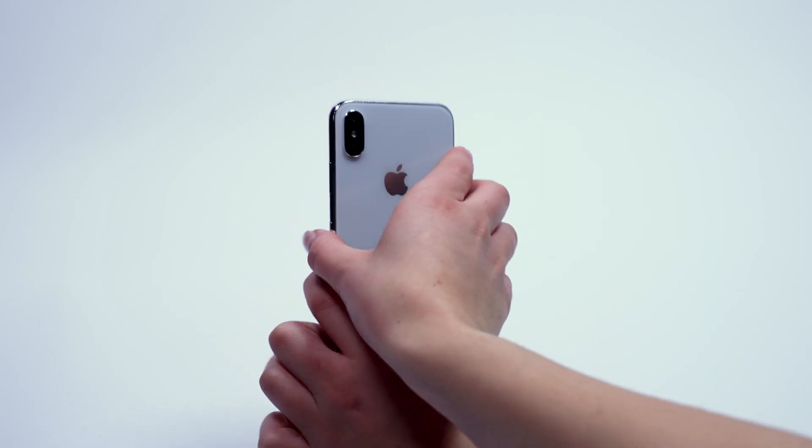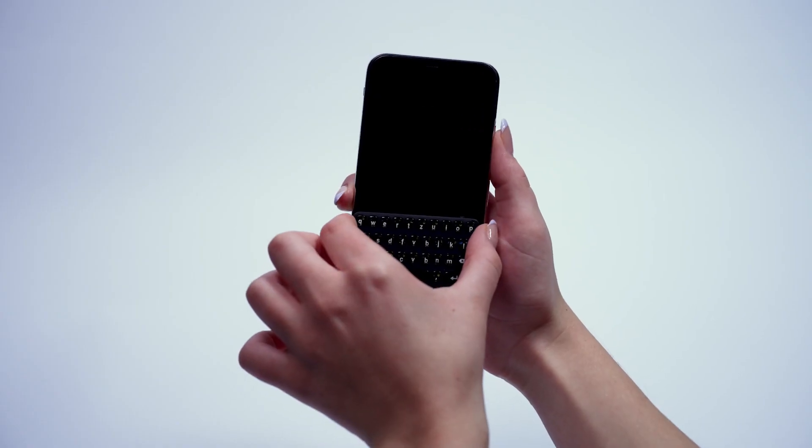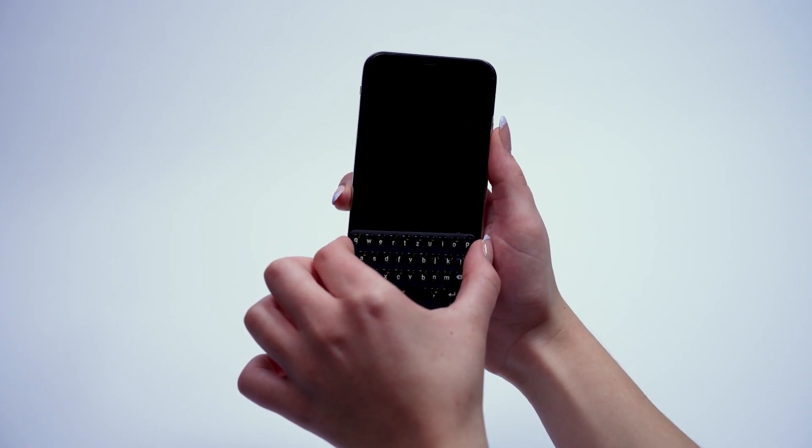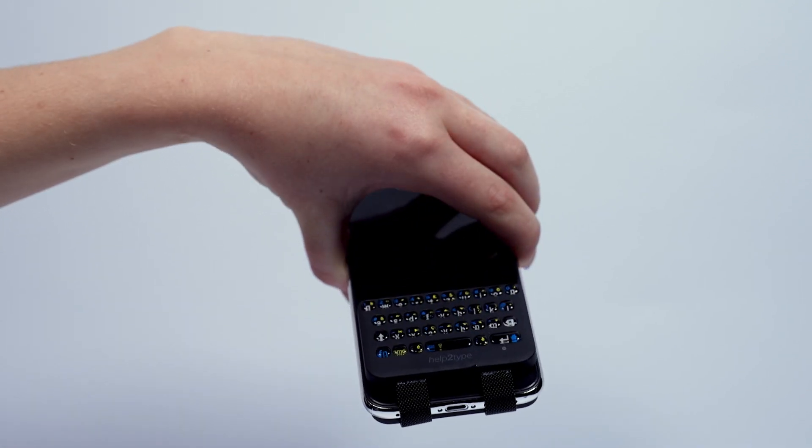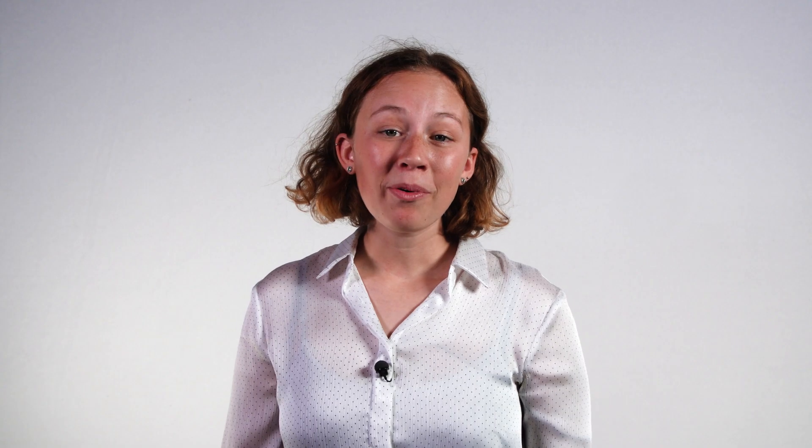Position the keyboard according to your needs with the rubber facing down on the screen. Fold the plexiglass back. Make sure that the watch straps touch the smartphone slightly. The keyboard is already attached to your smartphone.